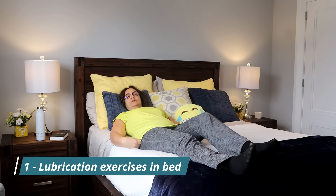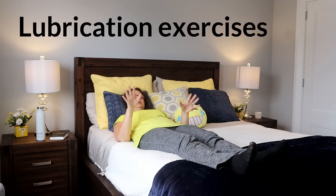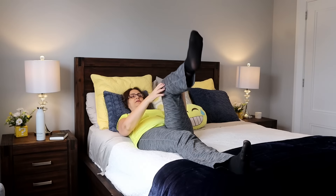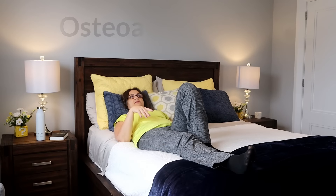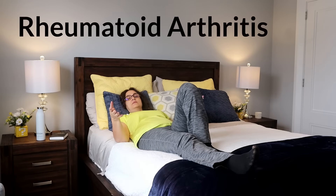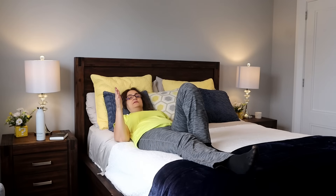Exercise number one for knee pain can be done in the morning before you get up from bed. It's the L exercise for lubrication of the knee. If you have morning stiffness — when the synovial fluid is sticky and you have difficulty moving the knee — if morning stiffness lasts up to 30 minutes, it's usually osteoarthritis. But if morning stiffness lasts more than 60 minutes and also affects the hands, wrists, and ankles, this might be rheumatoid arthritis, psoriatic arthritis, or ankylosing spondylitis — serious rheumatological diseases that require medical treatment.